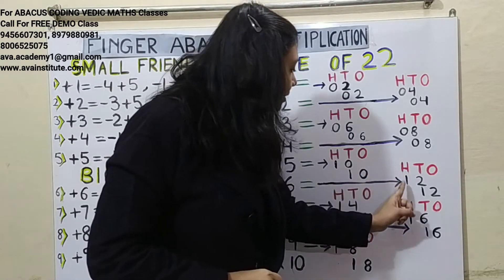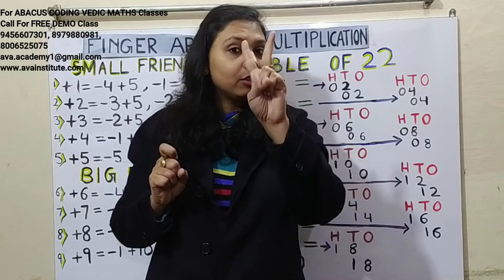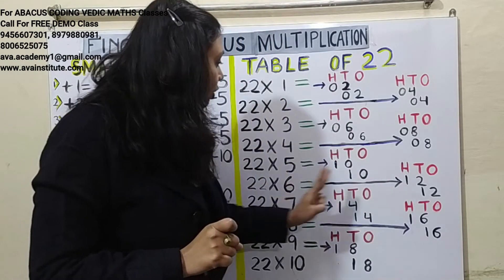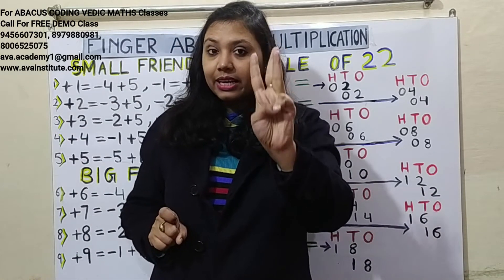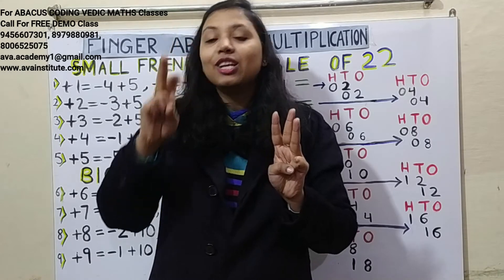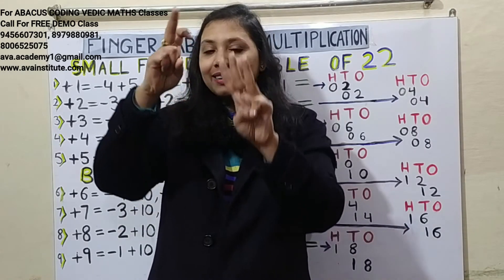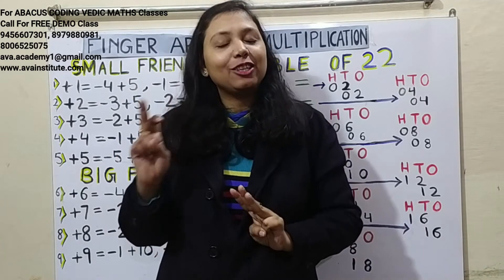22 sixes are 132. Two sixes are 12 — in hundreds: 1, in tens: 2. Two sixes are 12 — in tens: 1, in ones: 2. The answer is 132.